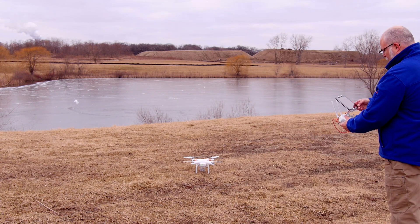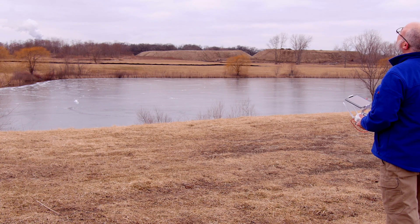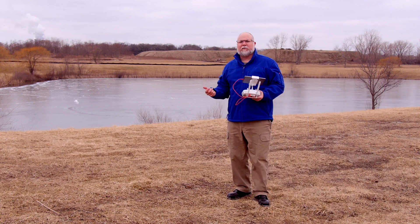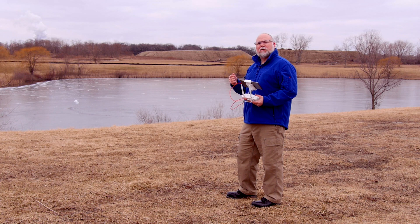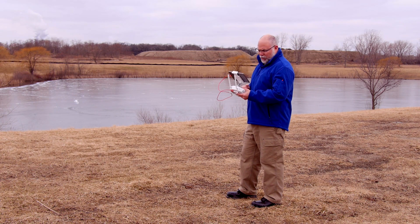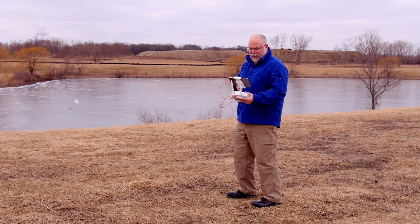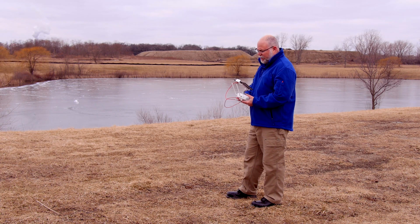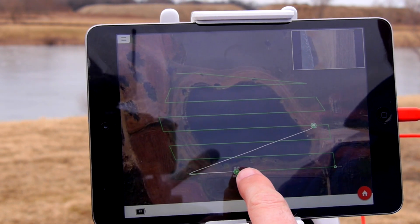The drone flies to the furthest waypoint first and then works its way back, so that if we get low on battery we'll be closer to home rather than further away. We are currently at 151 feet making its way to the furthest waypoint to begin the mission. The mission will take about eight minutes to cover this area, and the camera is now facing straight down.